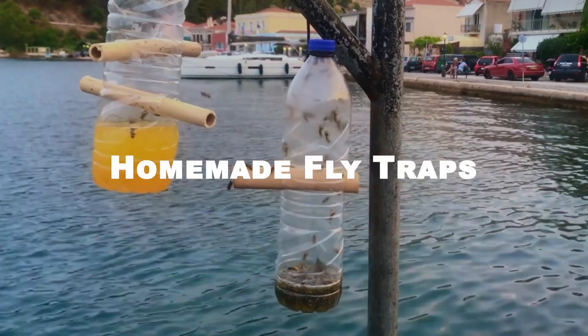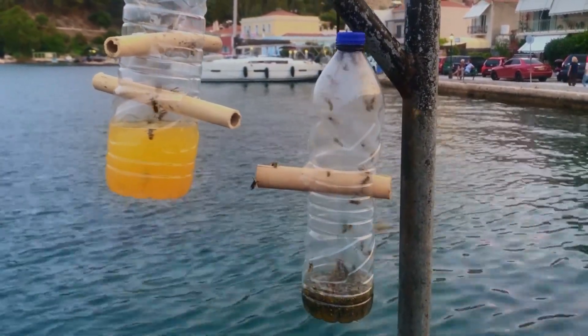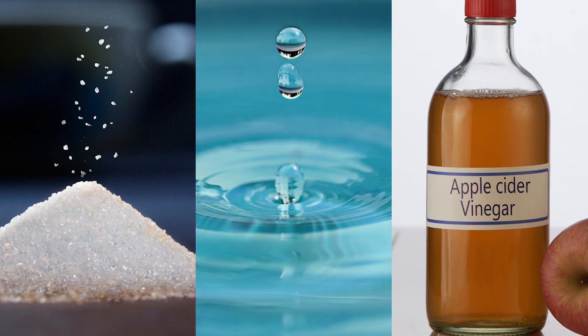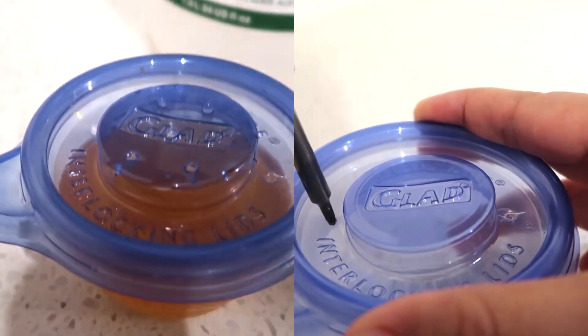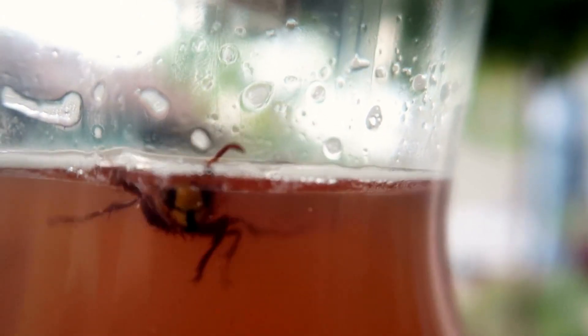If you prefer to go the DIY route, you can make your own fly traps using everyday household items. A simple yet effective trap involves mixing sugar, water, and vinegar in a jar. Cover the jar with plastic wrap and poke some holes in it. The flies will be attracted to the sweet smell of the mixture and will enter the jar through the holes. Once inside, they will be unable to escape.